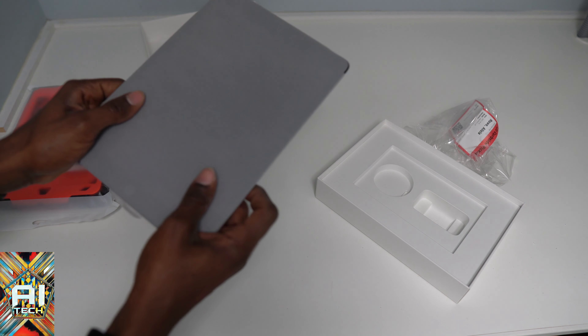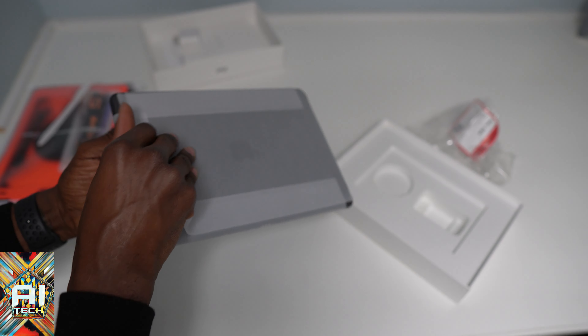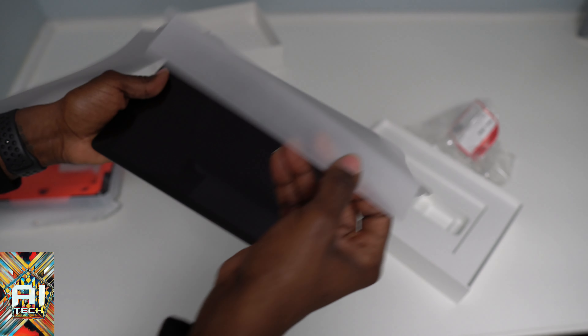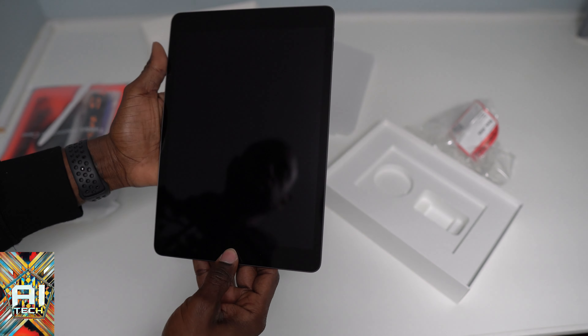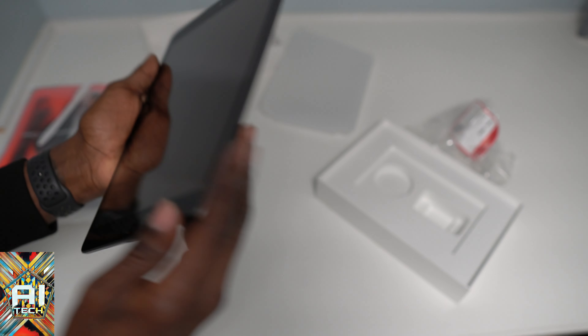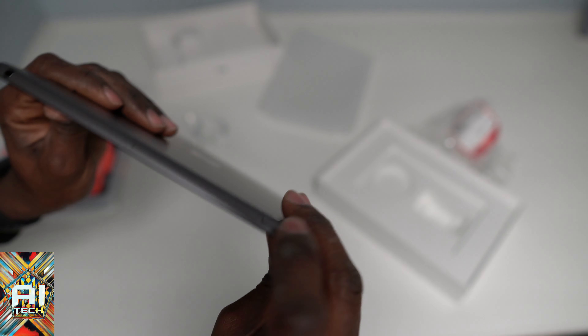And of course that's the unboxing experience. Let's have a moment of silence for the iPad — RIP the plastic. One, two, three — and voilà, ninth generation iPad. And this still has a physical home button — I'm surprised.